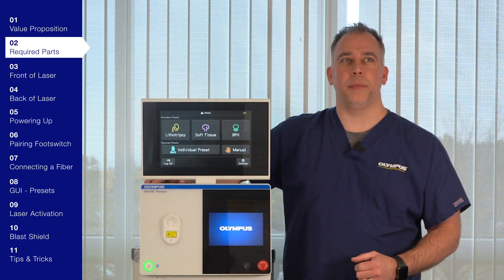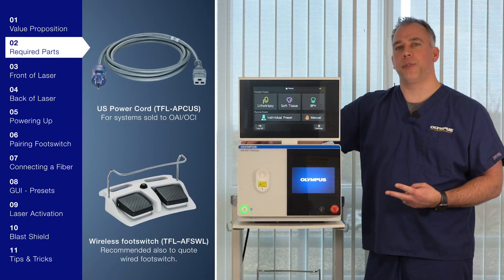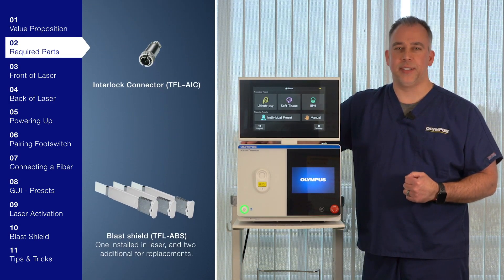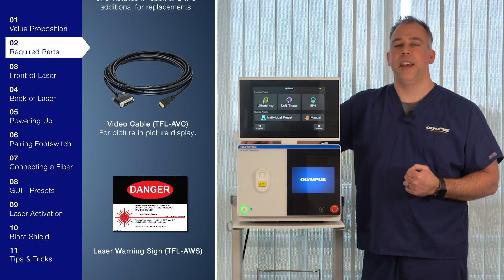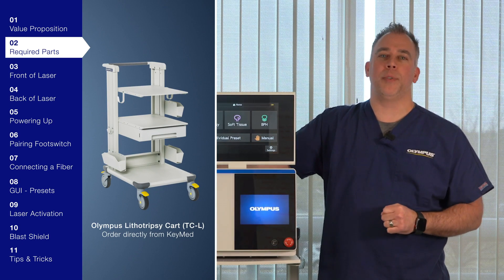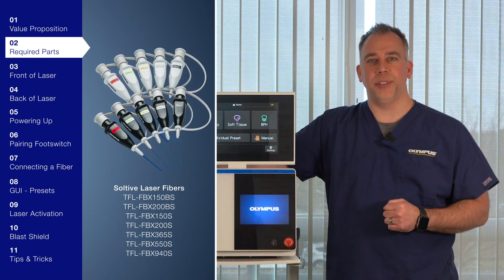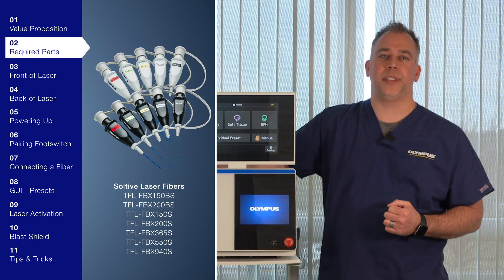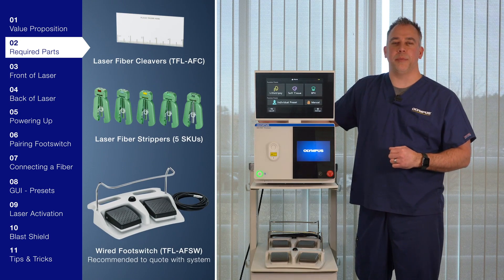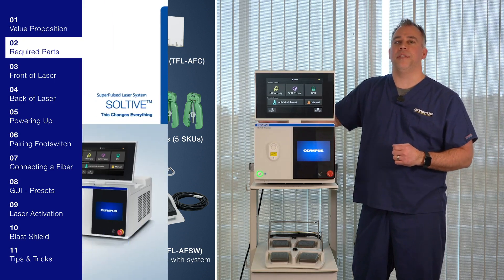Now that we know the value of the Sultiv system, let's take a look at what's included with your premium and pro models. A power cord, a wireless foot switch that also includes AA batteries which you will have to install, the interlock, three blast shields, HDMI video cable and accessories, and a safety sign. The TC-L lithotripsy cart can be a great mobile solution configured to include your ShockPulse SE and all of its accessories. Other things you will need: laser fibers. With seven different SKUs of laser fibers, we can find a fiber that fits the need of your customer. You can also include laser fiber strippers and cleavers, as well as a wired foot switch. These are all listed in the Sultiv family brochure.